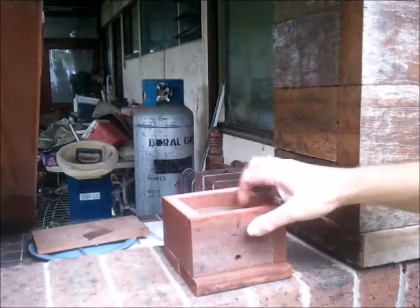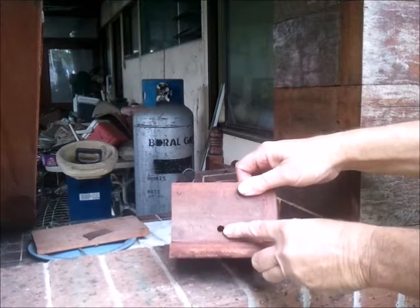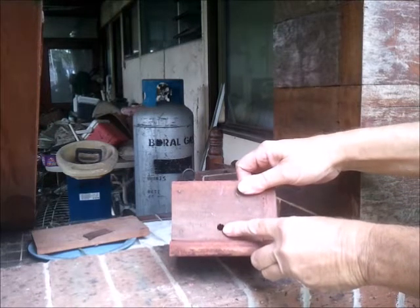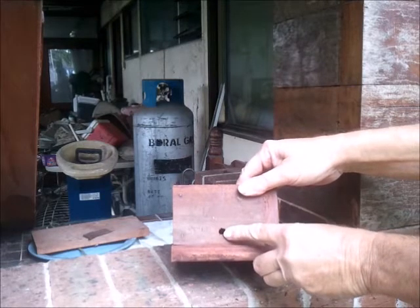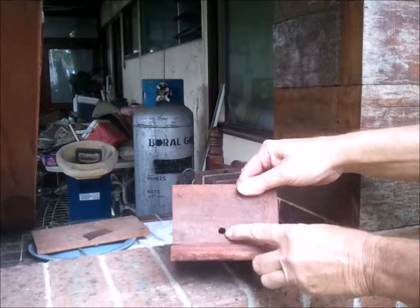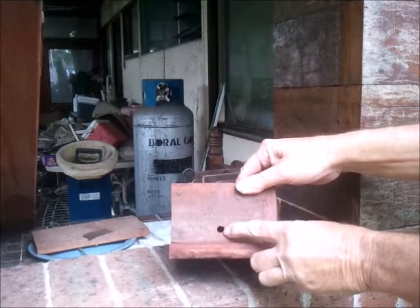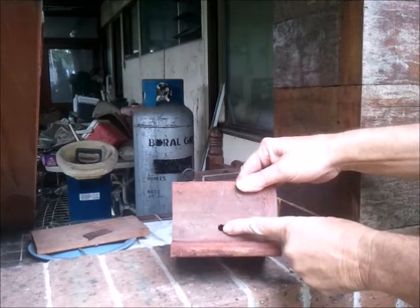We start off with the base. As you can see here, a small entry hole — eight millimetres. Everybody, including myself with my own experiments, has concurred that sapiens will reduce the size to this and even smaller. There is utterly no point going any bigger, so you keep it to a small entry.